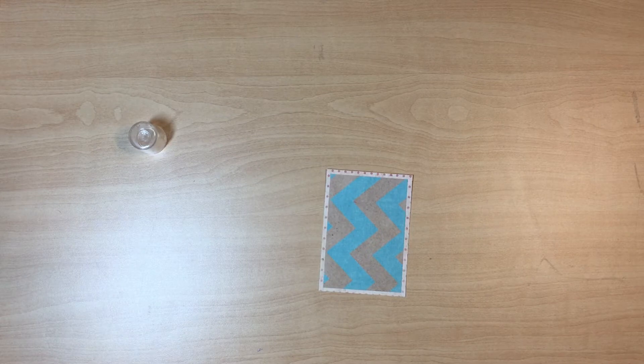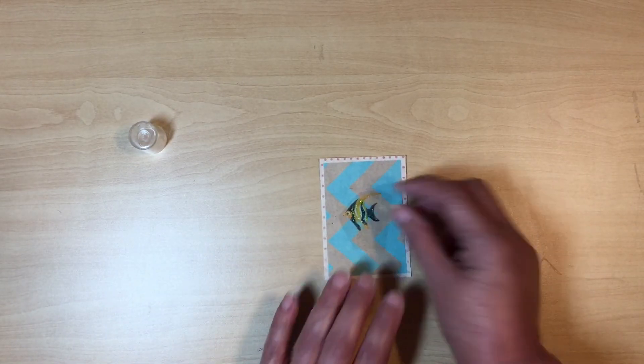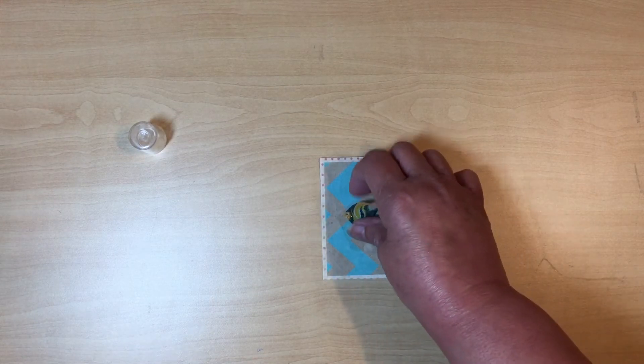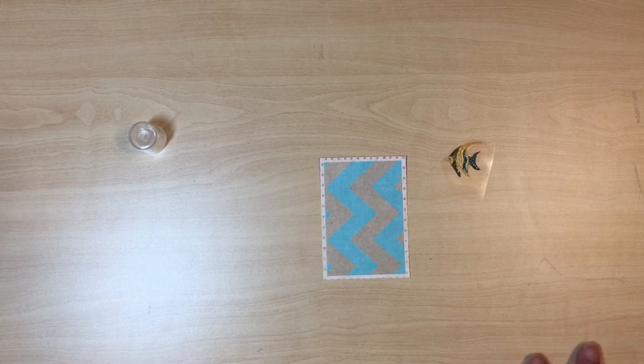Okay, that looks much better already than just the plain insert, but it's still not enough. We're going to start adding to it. You don't need a whole bunch of supplies, but I'm going to show you what I use.